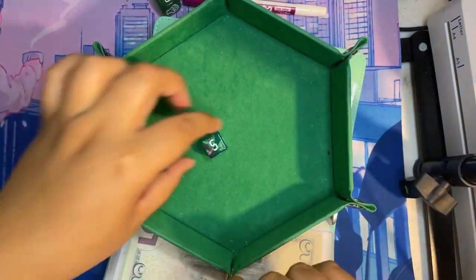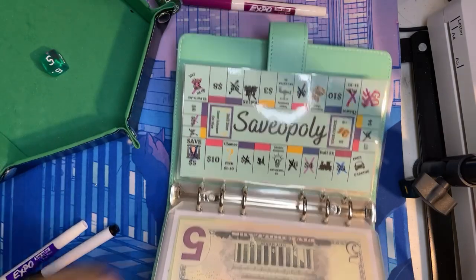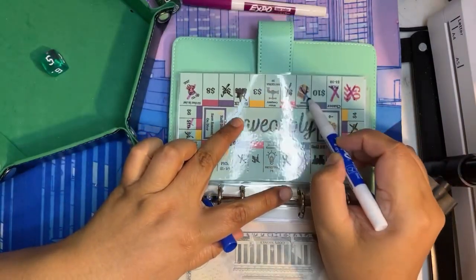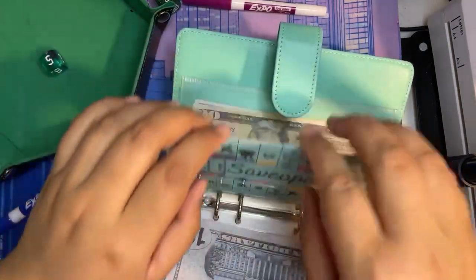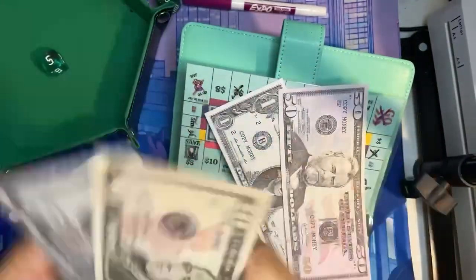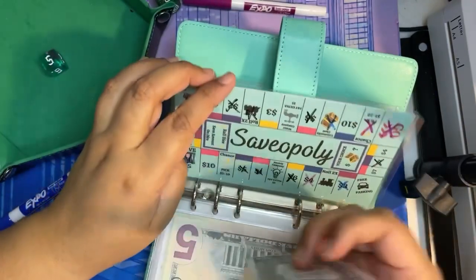Okay, Savopoly! We have a five — this is where we last were. One, two, three, four, five — so we're on Community Chest, which is perfect: it's your choice, so I will put $10. I'm going to take out these two tens and exchange them for a $20. Now we are at $71 in Savopoly.